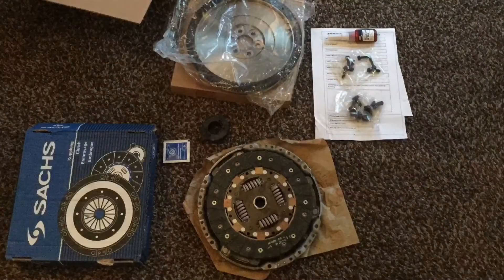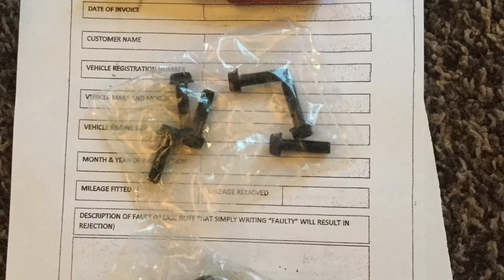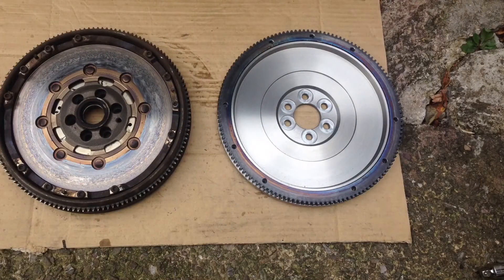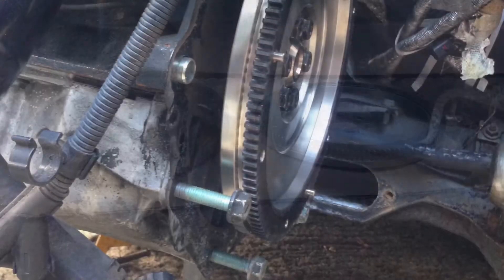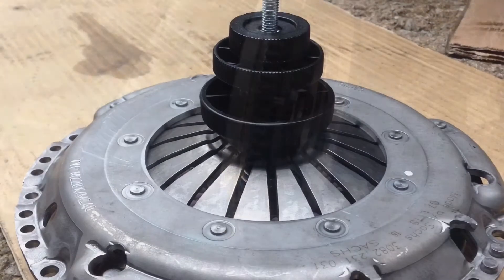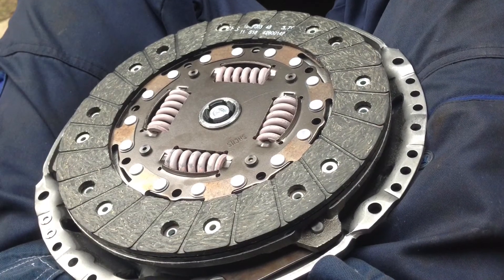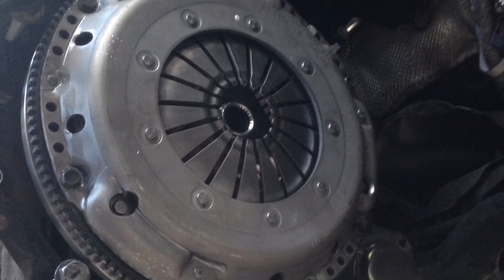Here are all our parts: we've got the G60 flywheel and VR6 clutch plate. It comes with different bolts as well because it's a smaller and thinner flywheel, so you do get all that in the kit. You can actually see the difference in size - it's less than half the size and less than half the weight. There's the flywheel fitted, and there's our VR6 clutch plate getting it all ready and fitted.